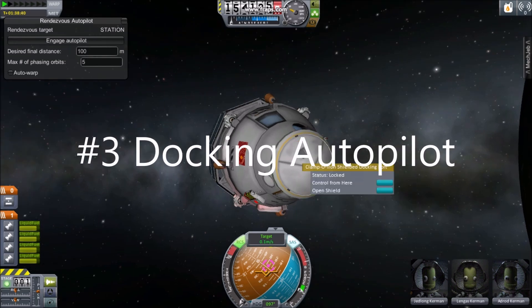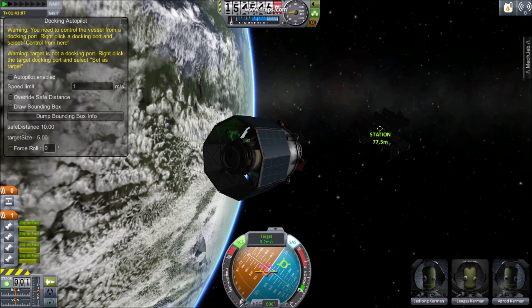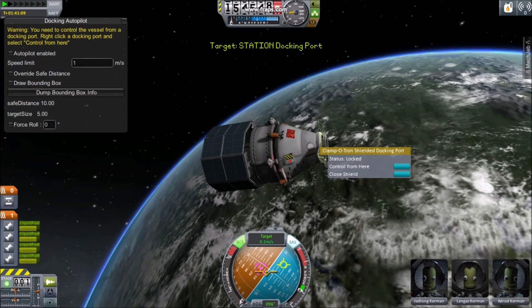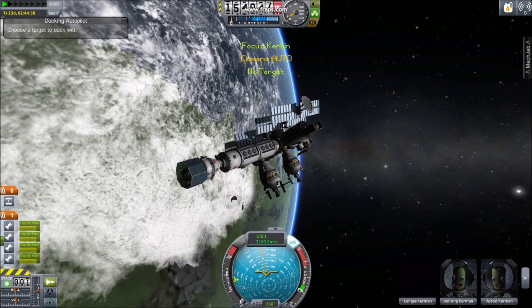Number 3: Docking Autopilot. After you've brought your two spacecraft together, switch to Docking Autopilot. Right-click on one of the other spacecraft's docking ports and set it as a target. Be sure you're controlling from one of your own docking ports. Enable the Autopilot and watch as your two spacecraft are docked. Don't be shy to use Time Warp to speed things along.